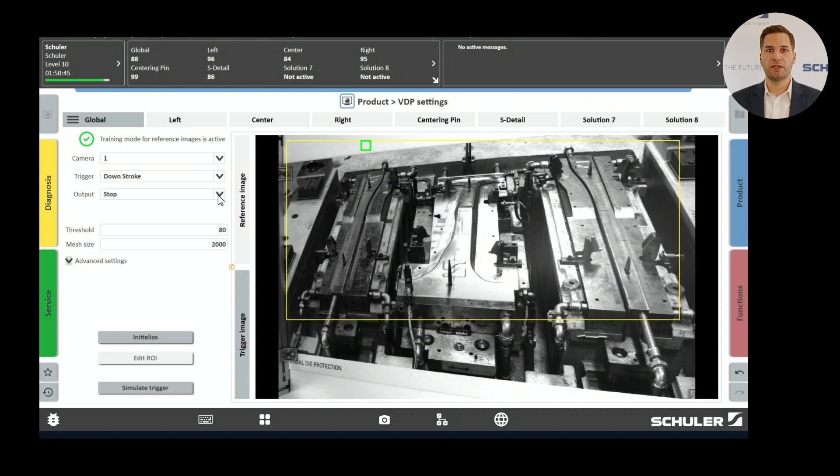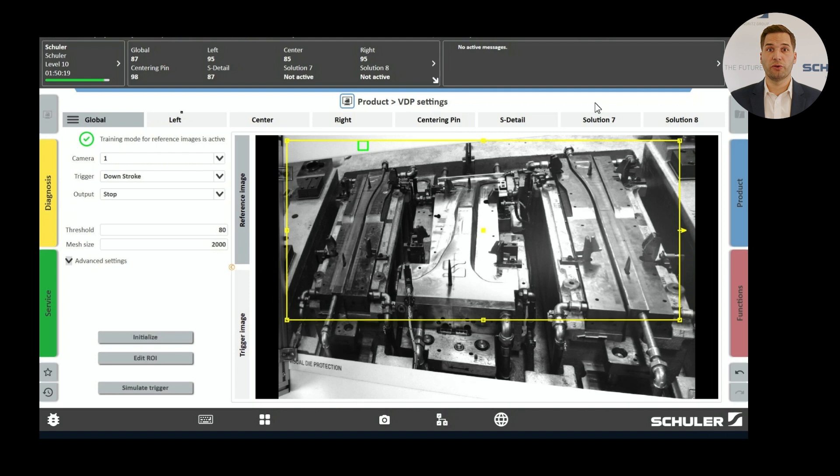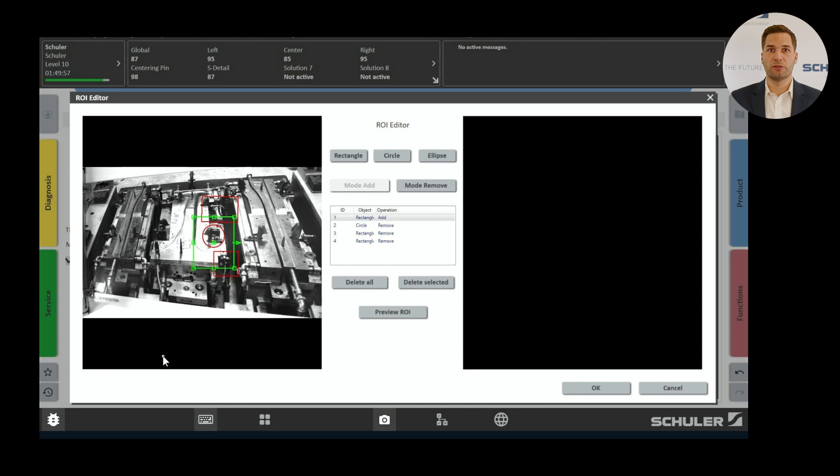After setting the three parameters, click on Initialize. Once the machine is running, a reference image is created. This reference image represents the good state of the process and you use this image to mark the area you want to monitor. In this example, the region of interest covers the entire image frame, meaning a comprehensive monitoring setup is configured to protect the die from major damage. Additionally, monitoring functions for the left side of the die, the center section, the right area and a detailed monitoring of the centering pin have been set up. Monitoring areas can be defined not only as rectangles but also as circles or ellipses, providing more flexibility. Areas can also be excluded from monitoring.